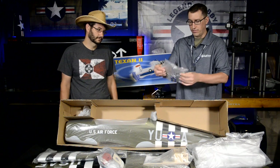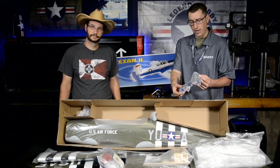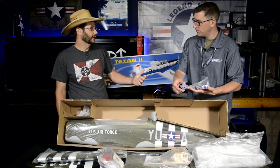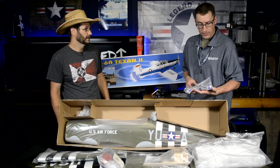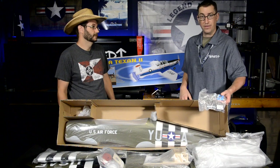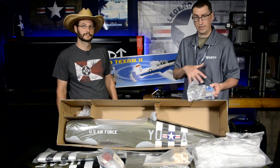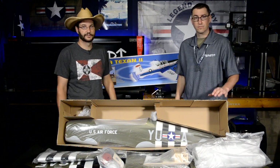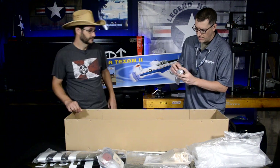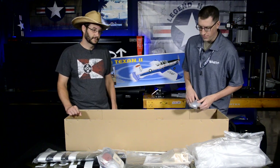The kit includes mechanical retracts, which help keep the value price point. However, G6 is planning to upgrade to electric serverless retracts and also upgrade to scale struts, since the included ones aren't very scale-like — and that attention to detail is our thing at Mashed Up. We'll go into those upgrades in detail during the build video and share exactly what we used. We also have molded-in wingtip provisions for nav lights, which are mandatory on this build — your nicest builds deserve that full-scale attention.